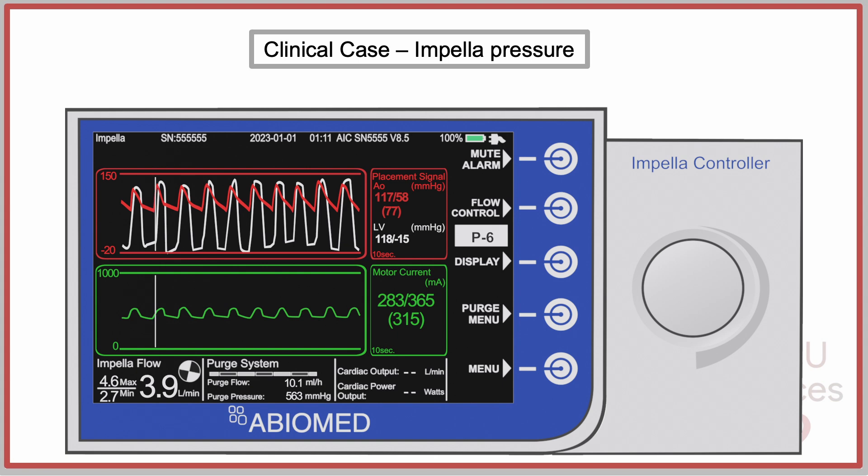This was the device screened the day after implantation. It was set to P-Level 6, generating a flow of approximately 4 liters per minute.